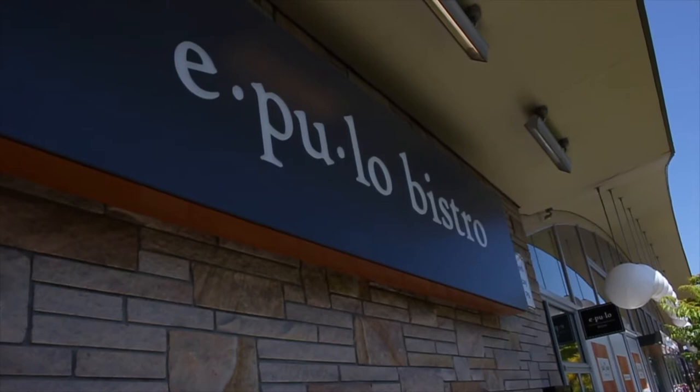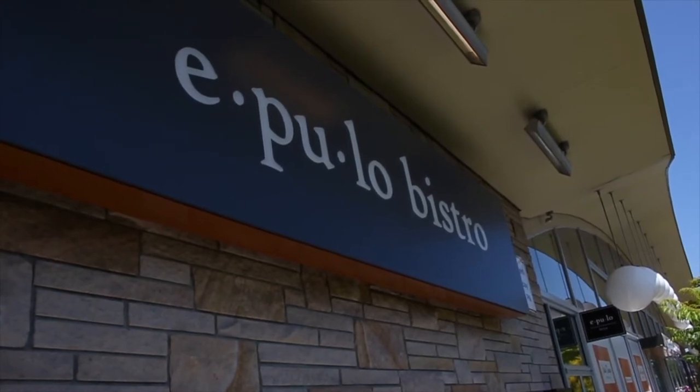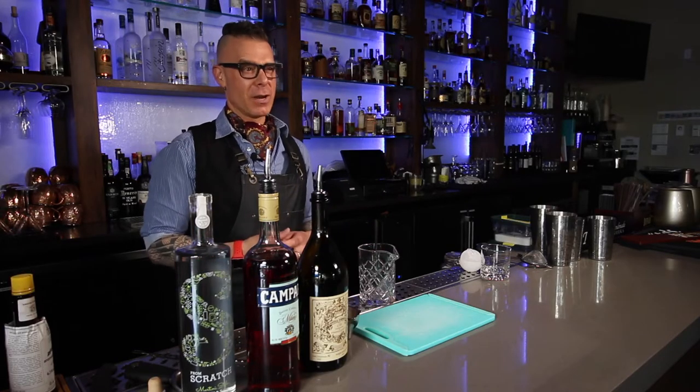Niles Peacock here, owner of Niles Peacock Kitchen & Bar, and today I'm at the bar at Epulo Bistro, owned by Tim Morris, who's my work neighbor, letting me use his bar while mine's being constructed.